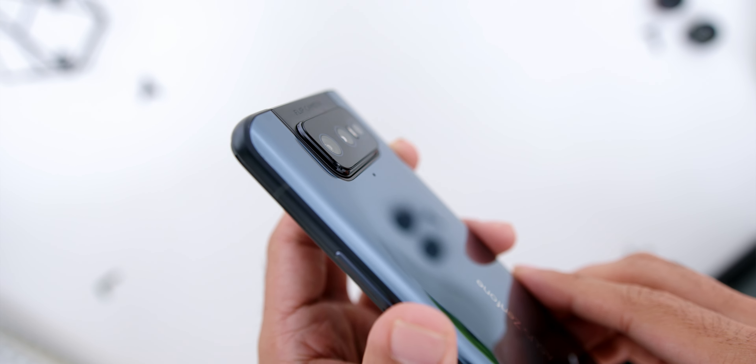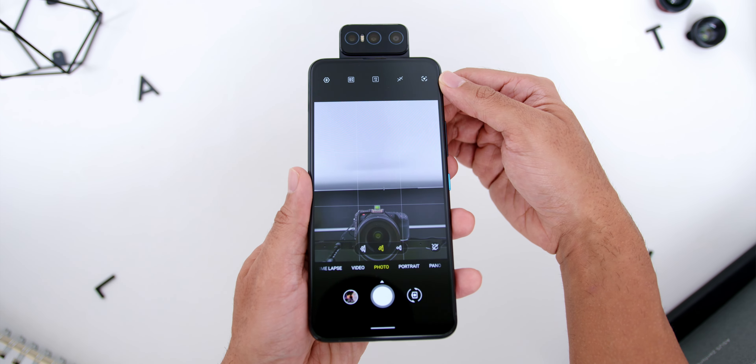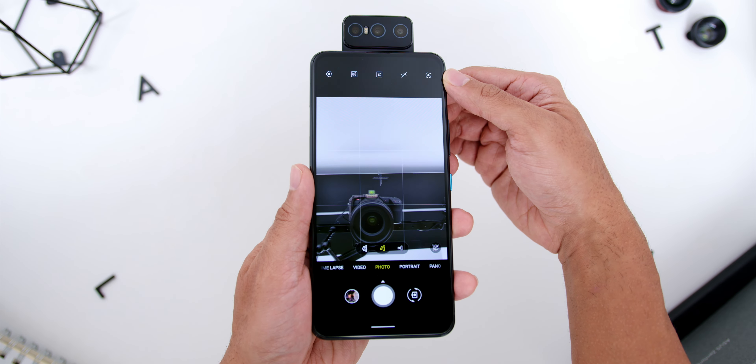Looking at the phone specs, the Asus Zenfone 8 Flip comes with a Snapdragon 888 chipset which has the 860 5G modem, the Adreno 660 GPU, and the variant I have is the 8GB of RAM with 256GB of UFS 3.1 storage. It comes shipped with Android 11, and during my review period it comes with ZenUI version 8 of 30.11.